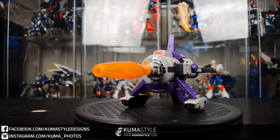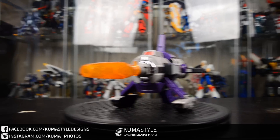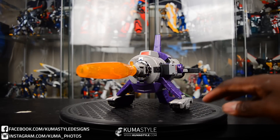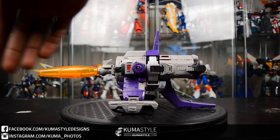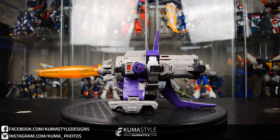Overall, really cool. This has been a short review of DX9 Toys D07 Tyrant, their homage to Galvatron. Check out my review at kumasawa.com — full pictorial, written review, all that good stuff. Order yours at tfsource.com. You'll see in the lower left-hand corner my Facebook URL as well as my Instagram. Again, kumasawa.com is my site — check me out, let me know what you think of this review and anything else I do. Later.